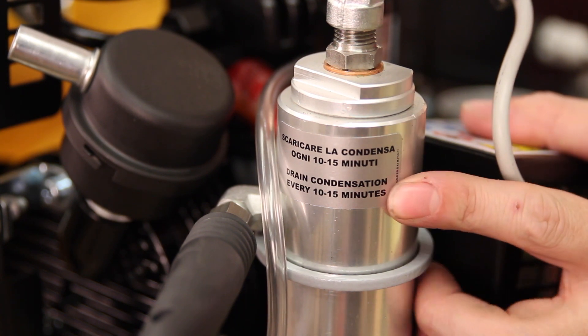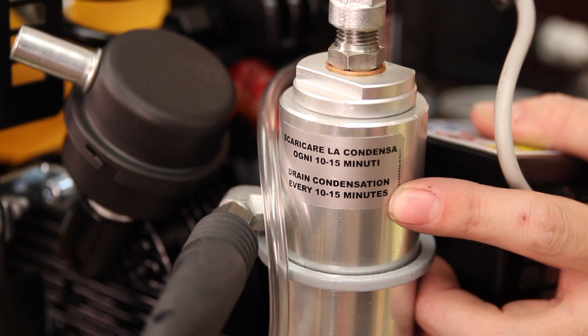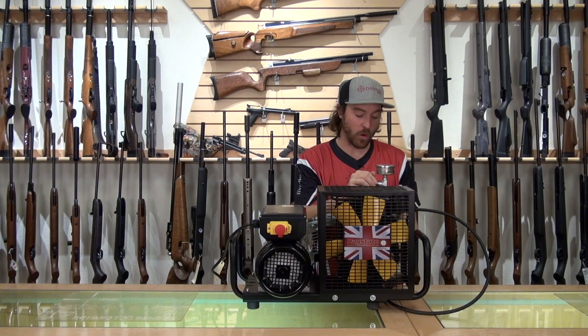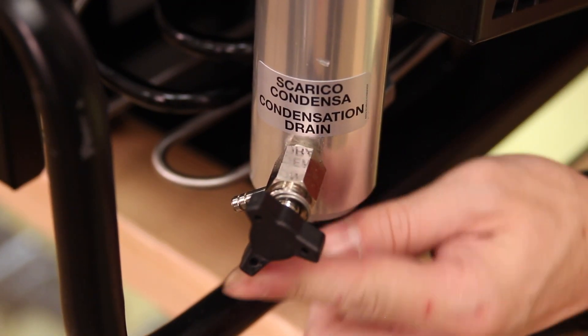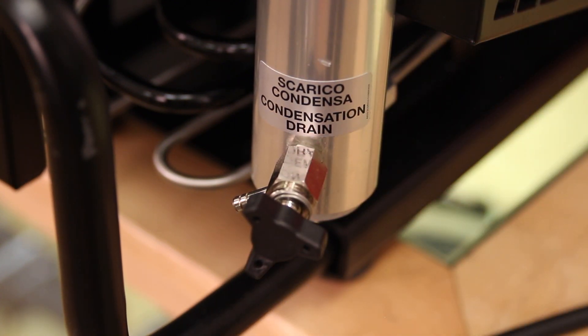Below that is your condensation trap — a moisture trap. It doesn't have a cartridge or filter that goes directly in here, but as it's running, this needs to be drained about every 10 to 15 minutes, depending on your moisture levels. Every 10 to 15 minutes, open it for about a second, let all the water out, seal it back up, and keep building pressure off the other side of this condensation trap.